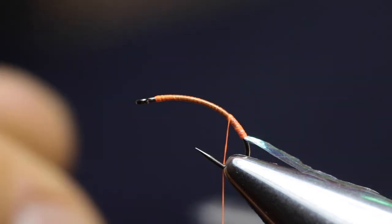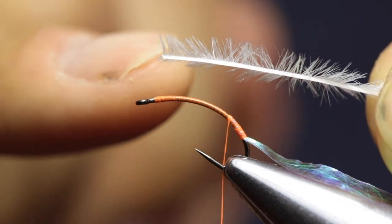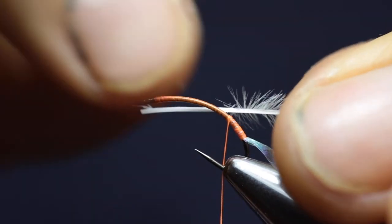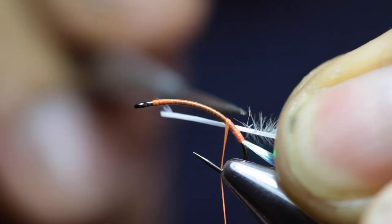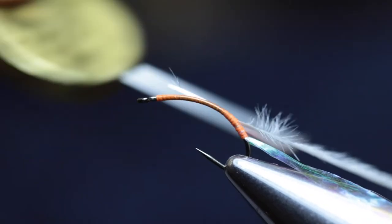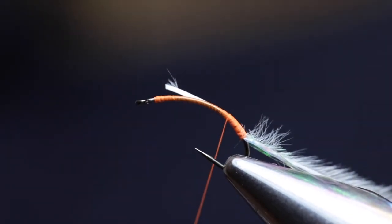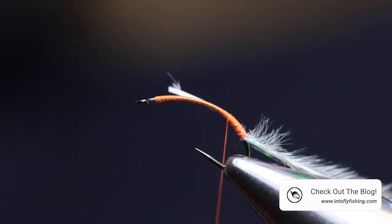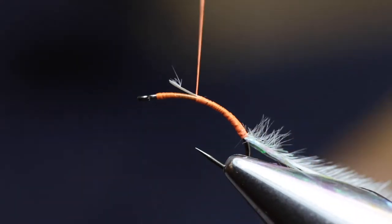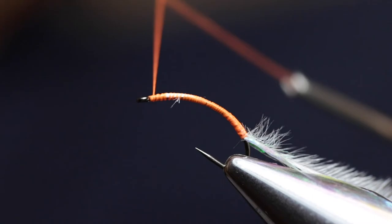Then we're going to tie in the ostrich herl. I have one strand of ostrich herl that I plucked off a feather, and very much like hackle we're going to strip off the fibers at the base just to give our thread something to butt into. I place the ostrich herl at the back of the body where the fibers start and where your thread base ended. I make one loose wrap and then wrap all the way back to secure the ostrich herl in place. I left the excess ostrich herl tip — I didn't cut it off. All we're going to do is cover that with our thread, so that we don't have a step in the width or thickness of the body. Run the thread all the way forward and right here behind the eye you can make a half hitch.